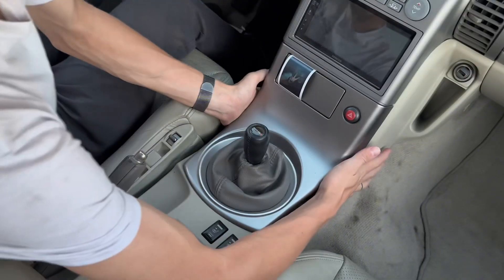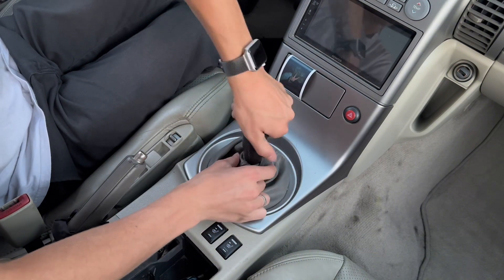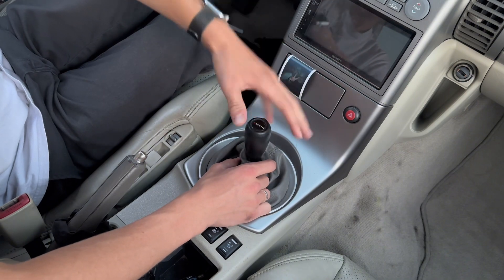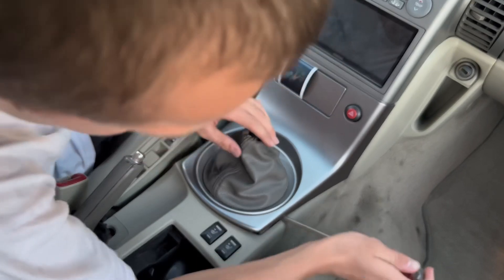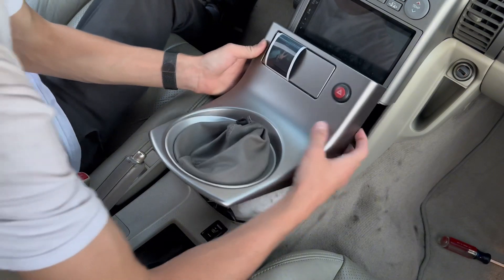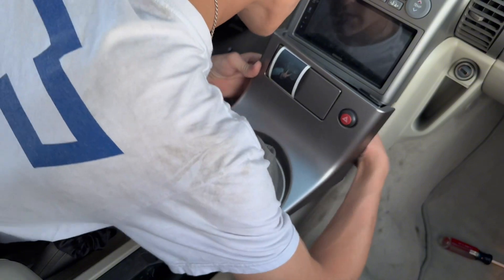First, take the shift knob off. Bye bye leather Nismo. There we go — got that off. Make sure we disconnect these connectors.